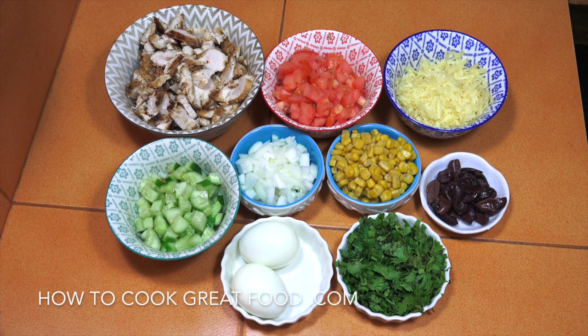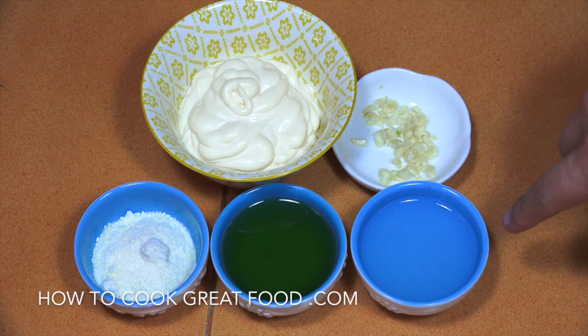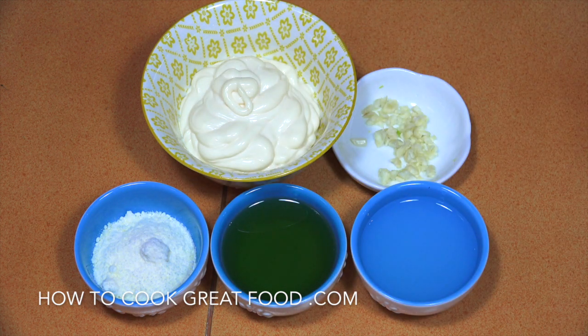We've seen the pasta and the bulky contents, now let's make the sauce — a nice rich mayonnaise sauce. We've got about a cup of mayonnaise, a teaspoon of garlic, half a cup of lemon juice, half a cup of olive oil, and maybe a quarter cup of parmesan cheese. We're going to add a little bit of salt and some black pepper.